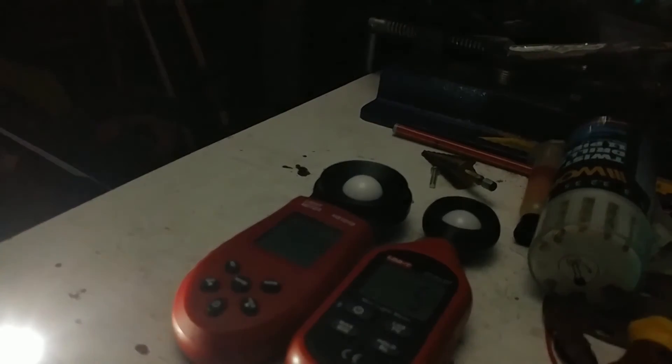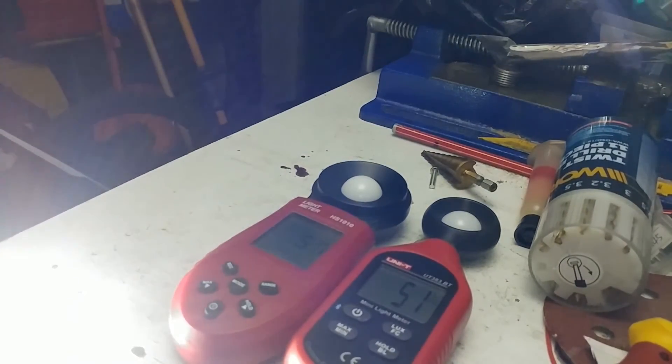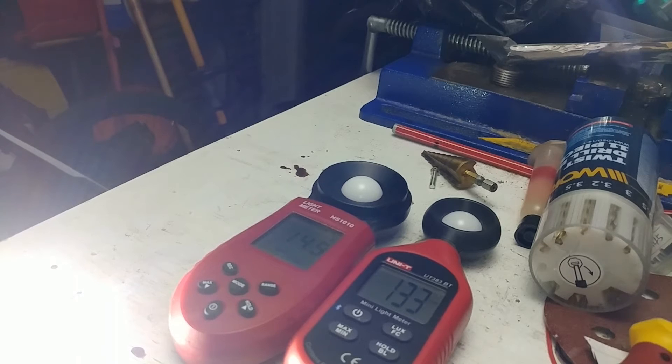Now this is the luminous SST-20s in the triple. Mode 1, 2, mode 3 — the furthest lux meter just got 172 lux on startup. So that is a lot more than the XPL2 but not by a crazy amount. We'll take all three of these lights back outside and get some more beam shots to see how they do side by side.